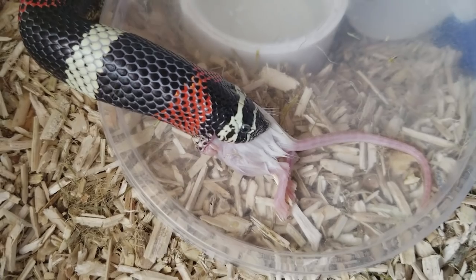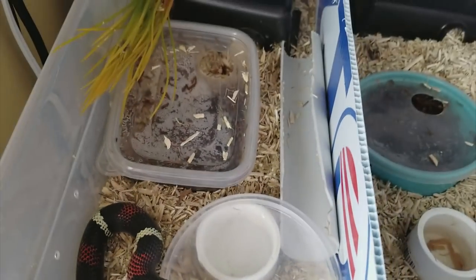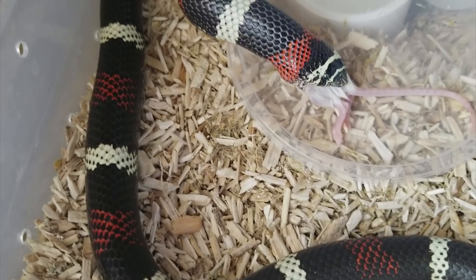I feed mine frozen thawed rodents on a tray inside of their enclosure, and the reason why I feed them on this tray is so that the mouse doesn't get stuck to as much bedding if I were to just drop it right in.